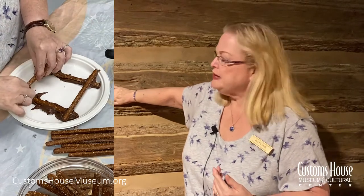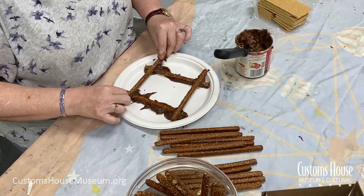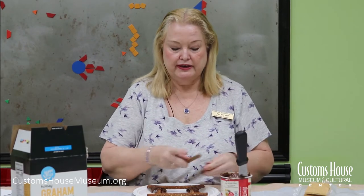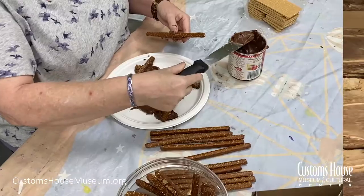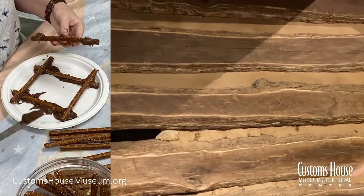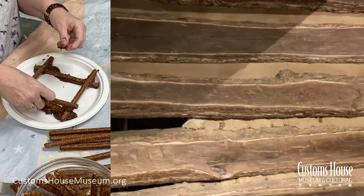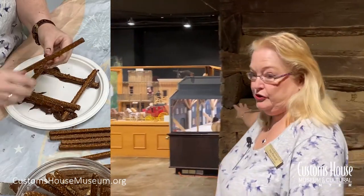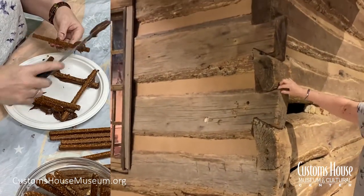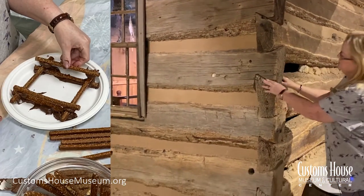When you come to the museum, you can use your hands and actually feel the marks that the axe made. Then, just like with a real log cabin, we keep alternating back and forth as we build up our walls. They would lay the logs horizontally, going this way and that way, and they would intersect at the corner. They didn't even need nails to build the log cabin because they carved notches at the end of the logs — and look how nicely they fit together.